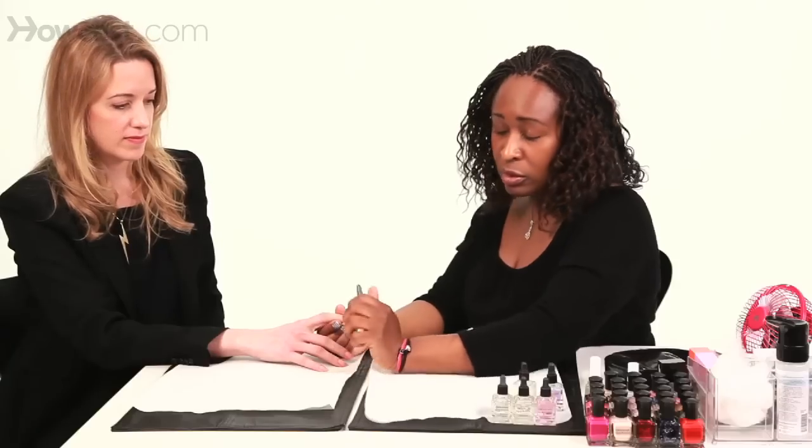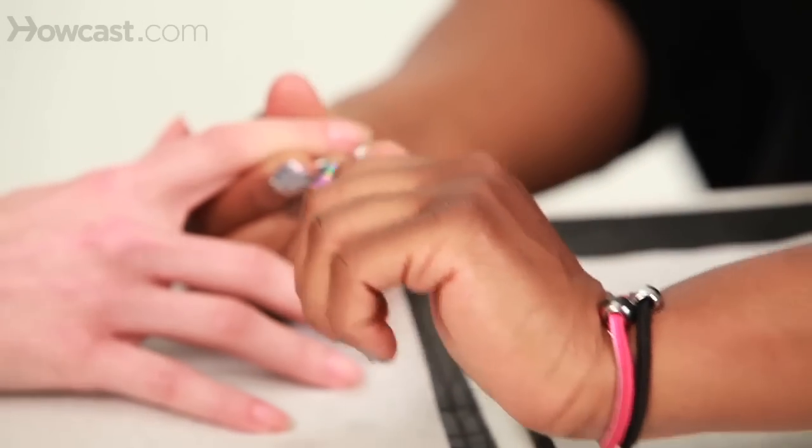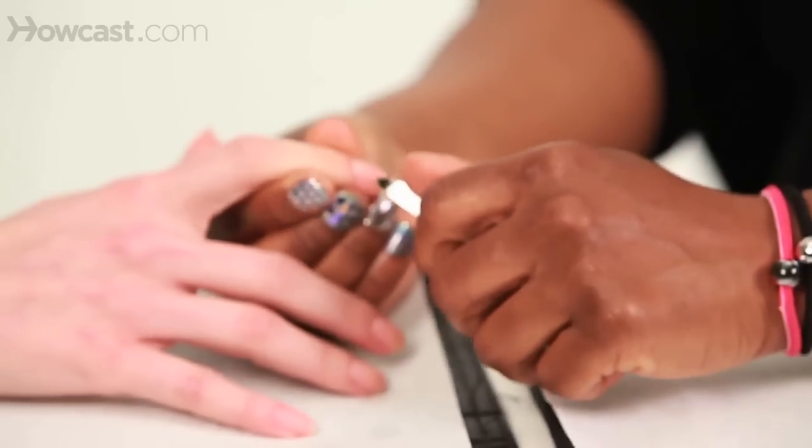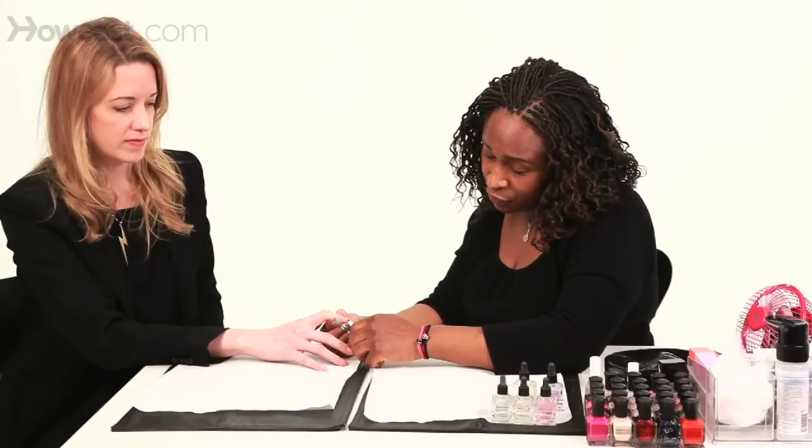Always remember, whether you're right or left handed, that you take the nipper, hold it on an angle, and push this way under the skin to remove the dead skin. This will avoid cutting your finger going around, and it'll also avoid hurting yourself as well.